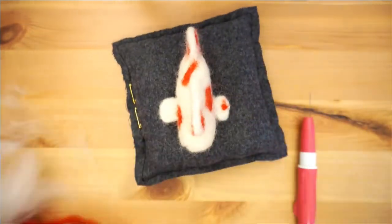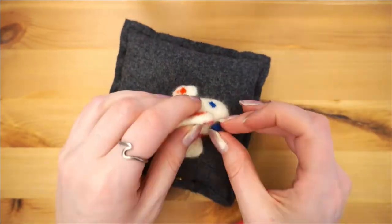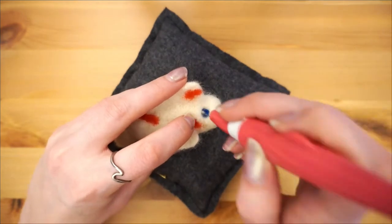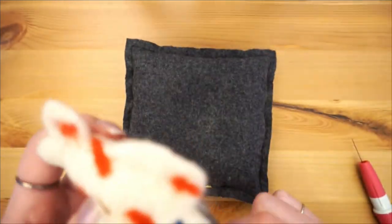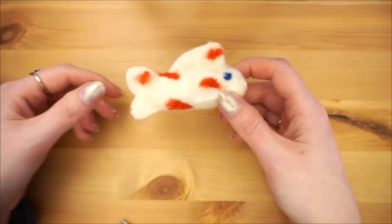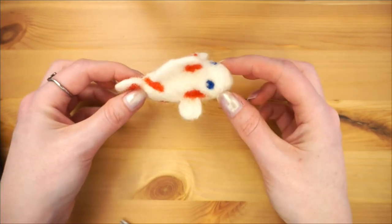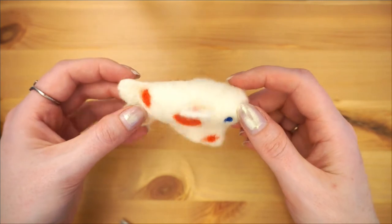Now we are going to use some navy blue and a single small felting needle to make the eyes. I also like to add just a touch of white to the eyes to give them a little glimmer. Trim up your koi and then all you have left to do is name them. Thanks for watching! I hope you enjoyed and that we'll see you next week!